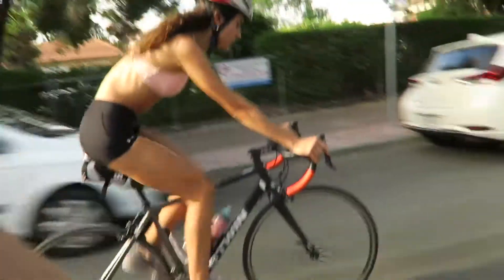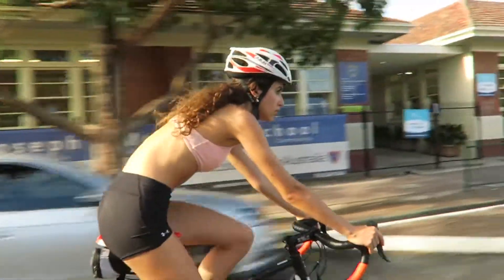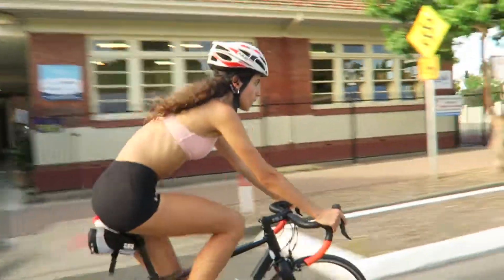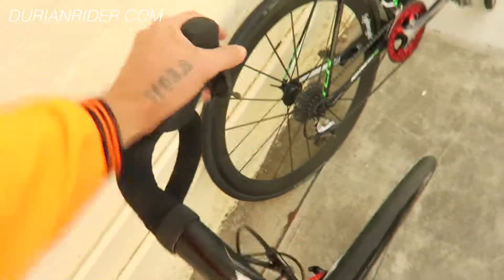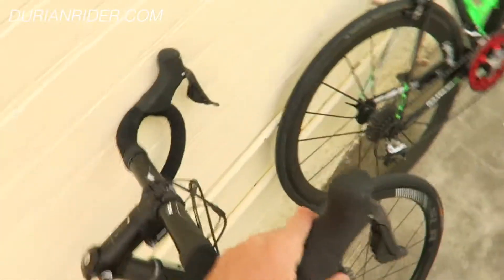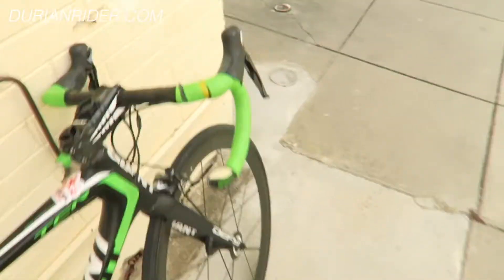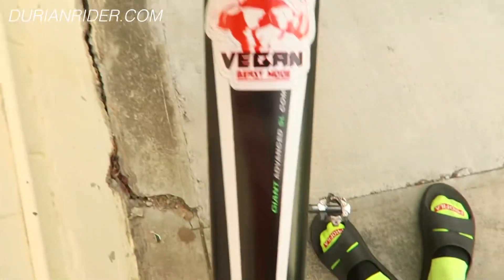This is a basic review of the Ultegra Di2 electronic disc hydro setup — Shimano's 11-speed latest groupset, and it goes pretty good. It looks pretty good, I like the feel. The hoods feel pretty good and they definitely feel very solid and secure. It's pretty similar to my Dura-Ace ones here on this TCR, so it feels pretty good.